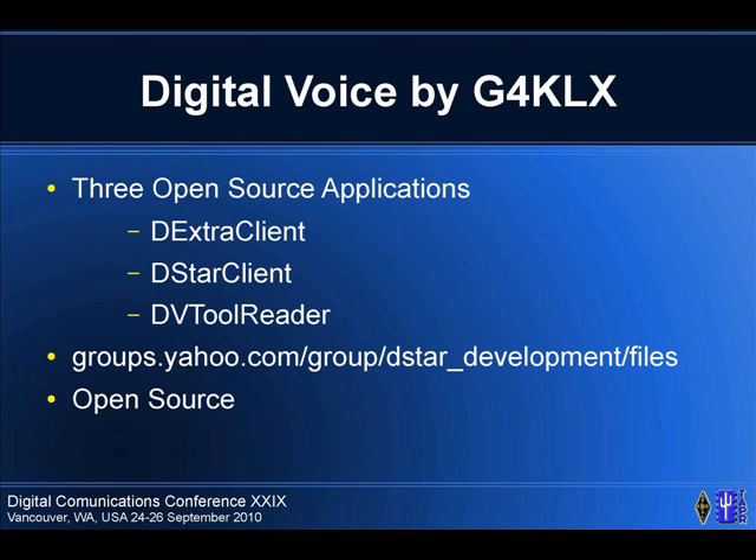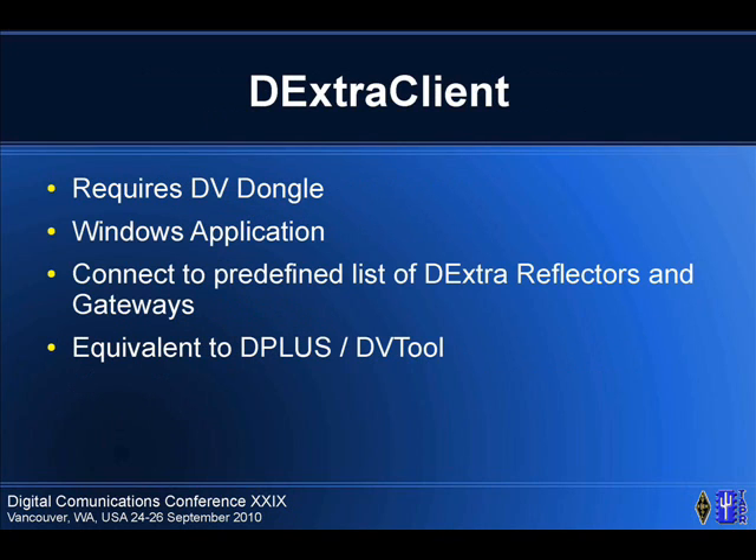Digital voice — there are three open source applications: DXR Client, DSTAR Client, and DVTool Reader, all by G4KLX. You can get all the source and see how it works. DXR Client basically does the same thing as the DVTool — you plug your dongle into your Windows box and you can talk on the DXR network.